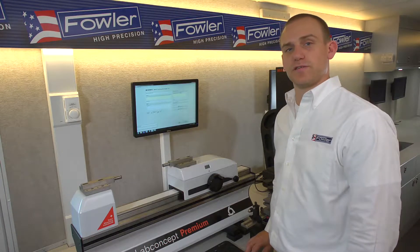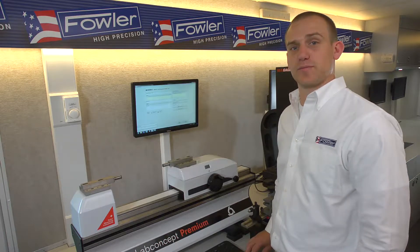Hi, I'm Dave Wood. This is thread plug measurement on the LabConcept Premium 300.